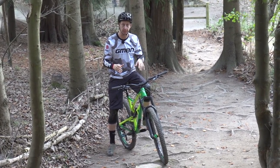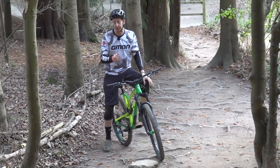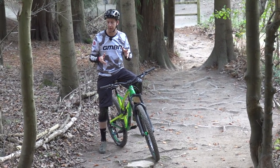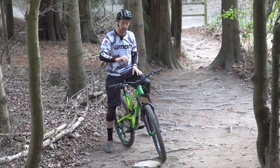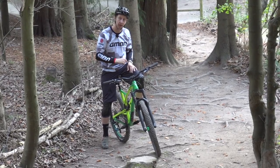A rooty climb like this is the perfect way to demonstrate how effective a lockout can be. I don't want to lock out the suspension fully because it's quite rooty and I want maximum traction. If I run it fully open, it'll give me that traction, but as the suspension is actuating, my feet are going to be really close to striking these roots. So I need the best of both worlds — that mid setting — and it works really well for this sort of occasion.